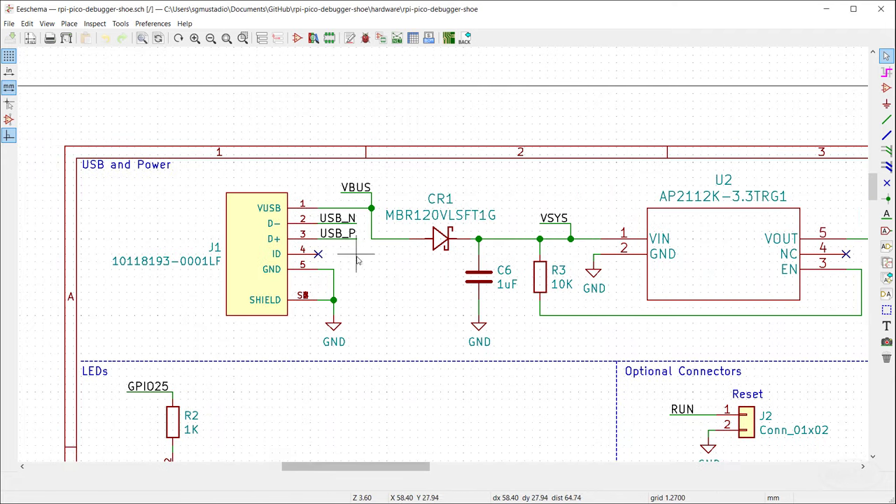So I ordered some W25Q Winbond chips — they were in stock — and I'm going to rework the board to drop in the Winbond memory chip. The easiest way is to desolder the old chip completely using hot air, then solder the new one by hand. After fluxing, applying hot air, removing the Macronix chip with tweezers, and soldering the Winbond down with a soldering iron, I put it back into bootloader mode, drop the blink .uf2 into the RPI-RP2 drive — and the LED is blinking! Everything is working.